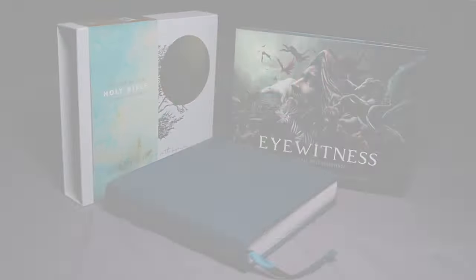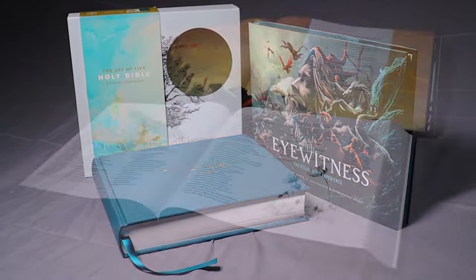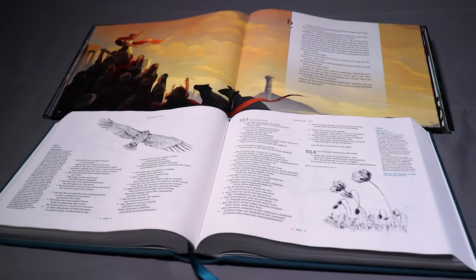And that is it. This is such an amazing tabletop edition. And really, the Art of Life Holy Bible is also an amazing edition — but for me, this is kind of my favorite. If you're looking for something for your coffee table or an accent piece, I'll have links to both of these in the description below. If you have questions or comments, leave them below. If you haven't subscribed to the channel, consider subscribing and hitting that notification bell so you can be notified when I upload new videos. And as always, thanks for watching, take care, and God bless.